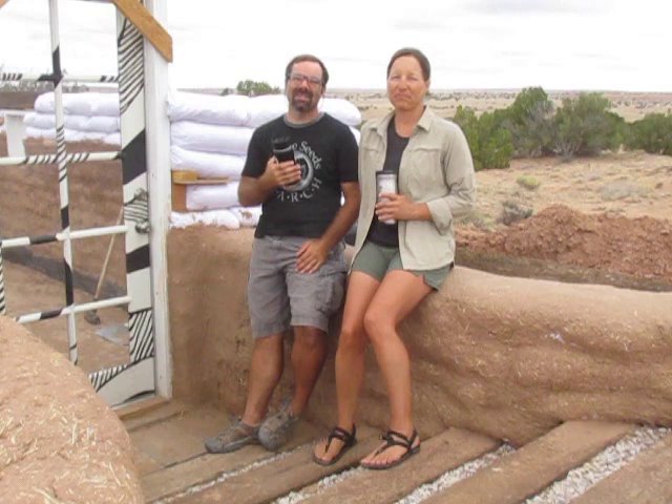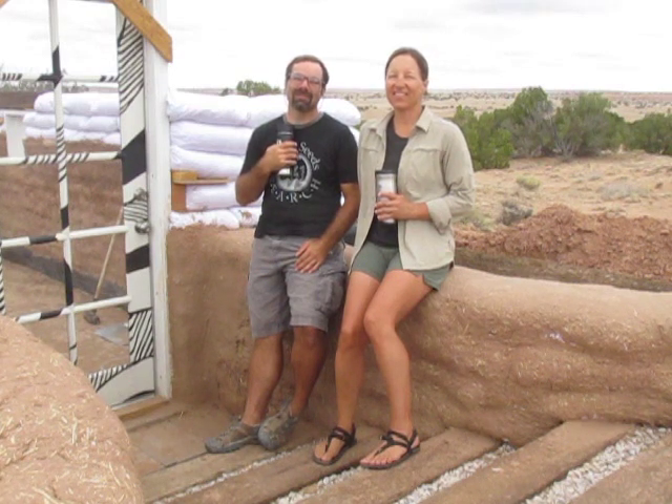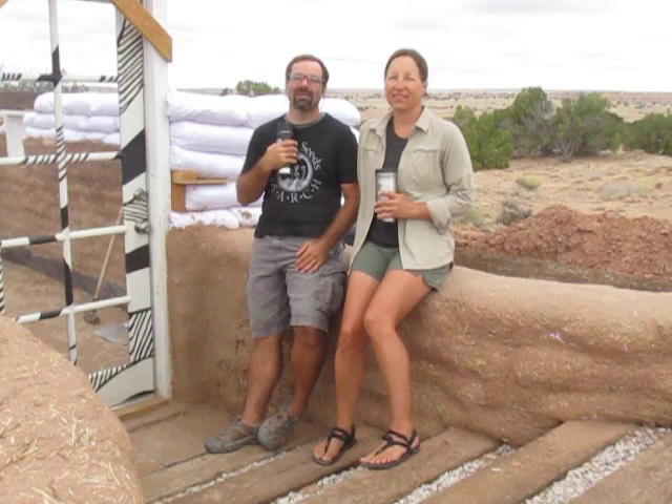Welcome back to Juniper Highlands. This is Nicole and she's here to help with the build. Today we're going to be going over lentils, cob, and a little bit about electrical.